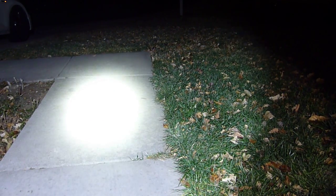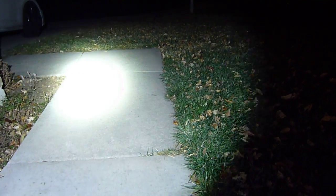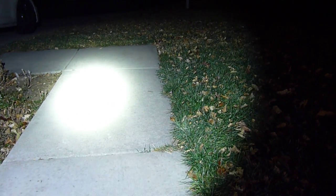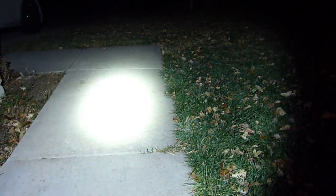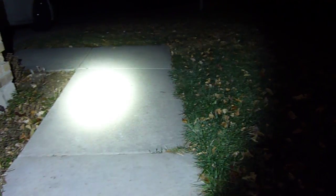The legit Cree XHP70 is going to produce a much more yellow light — like this — and putting the Chinese LED next to it, you can see how much bluer it is, because this one is 5600K and I'm pretty sure the Cree is 4300K. You're going to get a much more natural looking light. It's much harder to manufacture yellower LEDs than blue, which is why the Chinese make all these 5600K LEDs. That's a good comparison between a real XML2 and a Chinese XHP70.